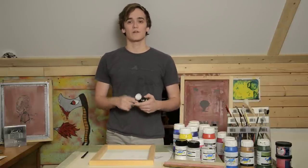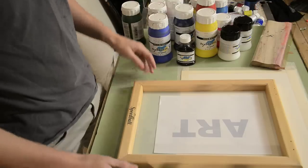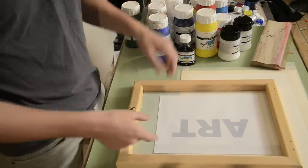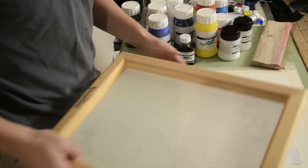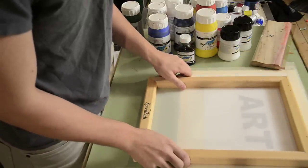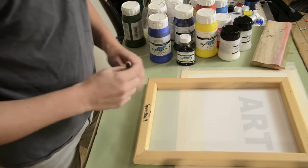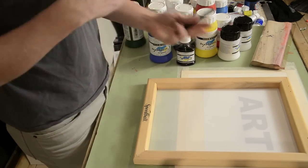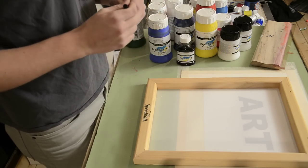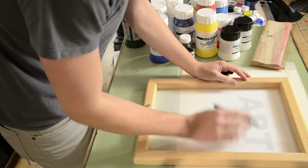You're also gonna want a drawing fluid, or screen drawing fluid — there's a few different names depending on the brand. I'm using System 3 and it is called Screen Drawing Fluid. So let's get started on actually transferring our design onto the screen. You're gonna take your sheet and put it on your desk or table, and line it up with your screen. You don't have to be too picky about getting it perfectly square with the sides of your frame, because when you put it on your page or shirt you're gonna do some testing beforehand to make sure you're getting exactly where you want it. Now we take our fine liner pen and simply trace the design onto the screen.